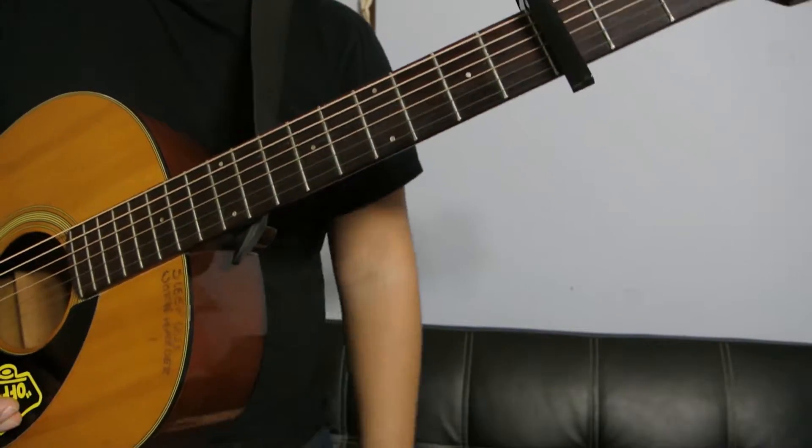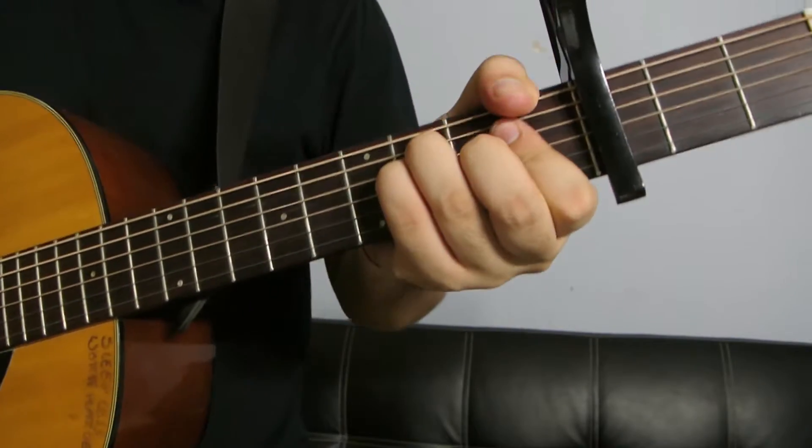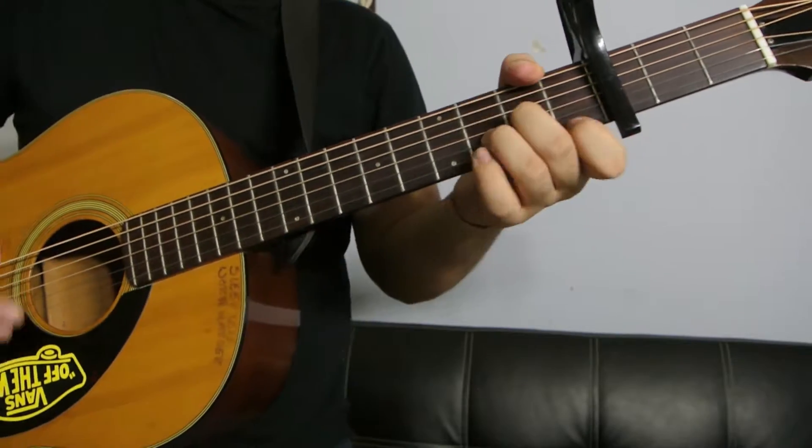Then you go into the beat drop, the beat break, which is the same chords that you played in the verse. So F, A minor, G, and D minor.